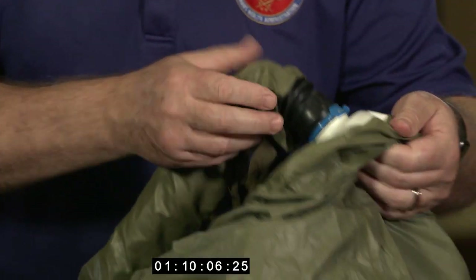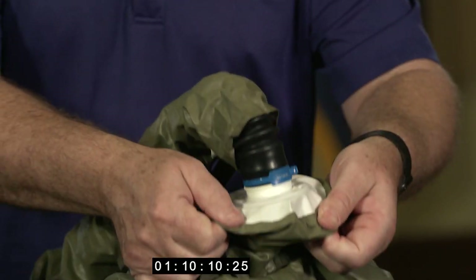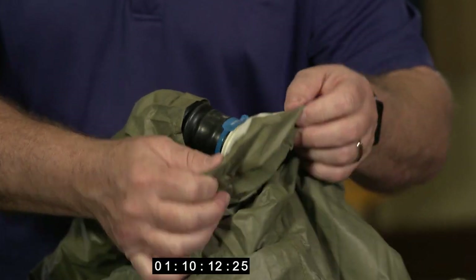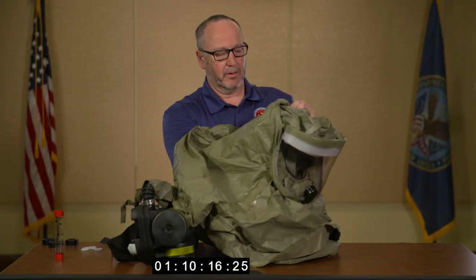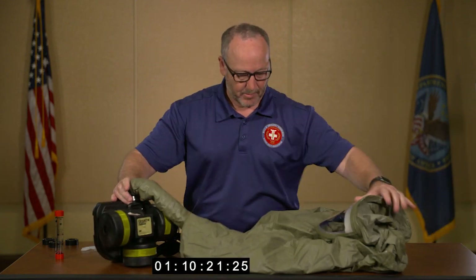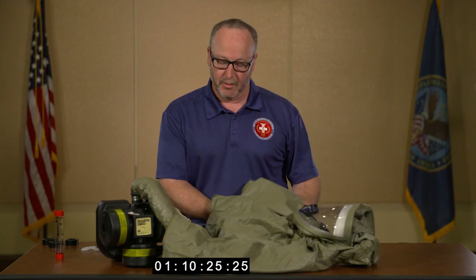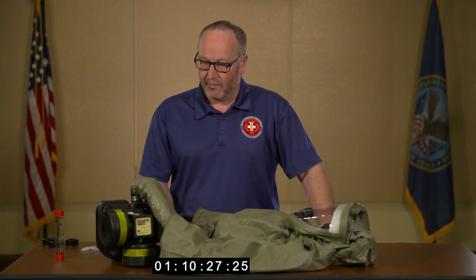At this time, it's a great opportunity to also inspect for any rips, tears, or cuts in the hose connection area. At this point, you've got an assembled Powered Air Purifying Respirator BreatheEasy unit ready for use.